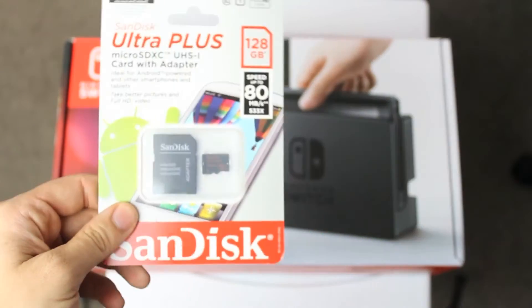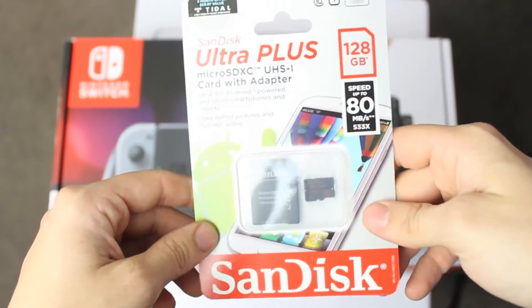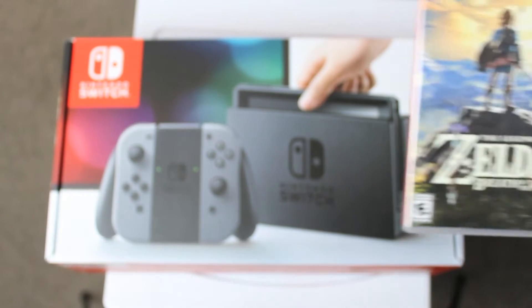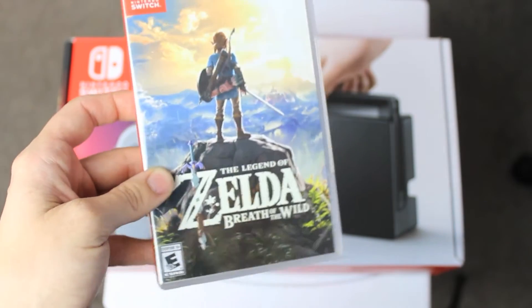The guy at the shop sold me on a memory card — 128 gigs. And then — oh! Breath of the Wild! I am seriously so excited.